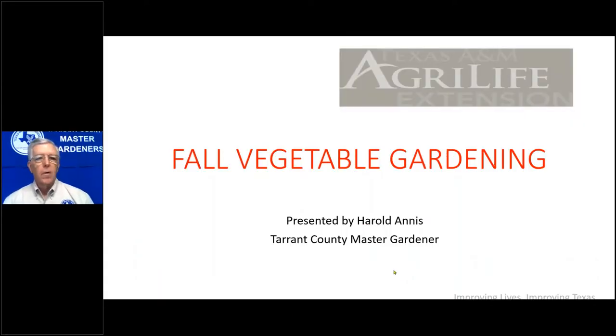Today we'll talk about Fall Vegetable Gardening. I'm Harold Annis, a Tarrant County Master Gardener. I was in the intern class of 2011, so nine years as a Master Gardener. I also have a two-acre lot in South Lake with a fairly sizable garden — about 10,000 square feet — where I grow vegetables. So you name it, if I like it, I grow it.